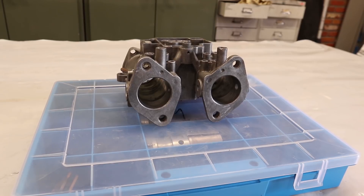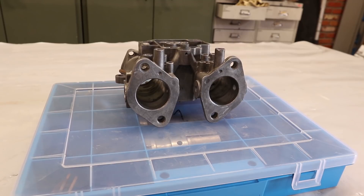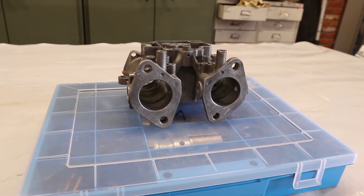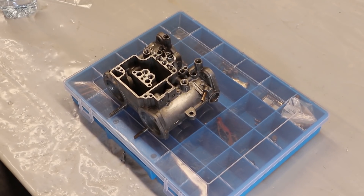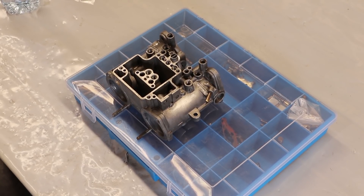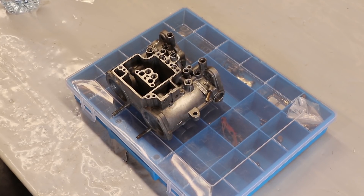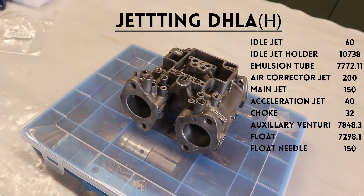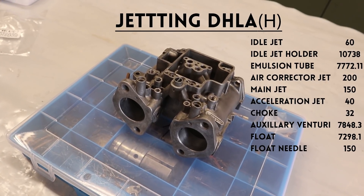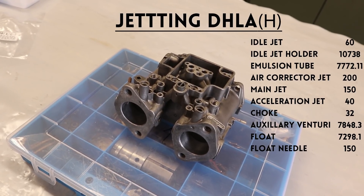So with all our parts fresh and clean we can go ahead and slap everything back together. One important note before we start assembling: for every engine there is obviously a different jetting needed. The jets that were in this carburetor are not 100% suitable for my purposes so I had to order new ones. Knowing what jetting you need can be kind of tricky, but luckily there are a lot of manuals around that can help you, and the people at Classic Carbs UK have helped me do my jetting. I'll quickly show my jetting on screen in case anyone wants to do a similar project, and I'll also add it in the description.